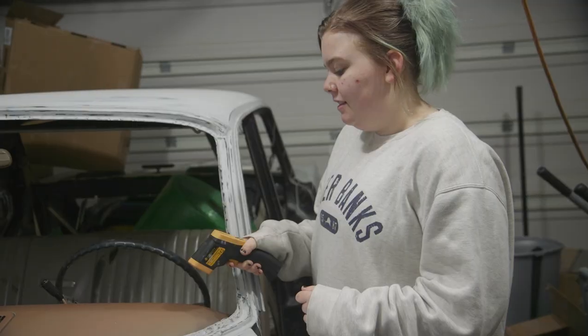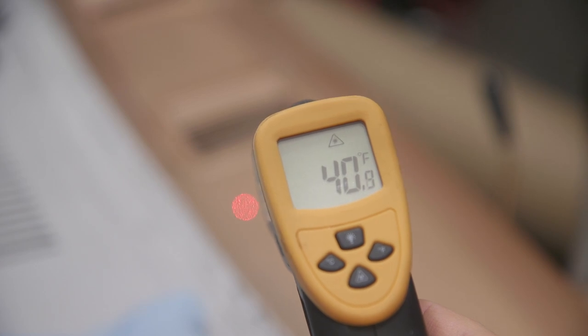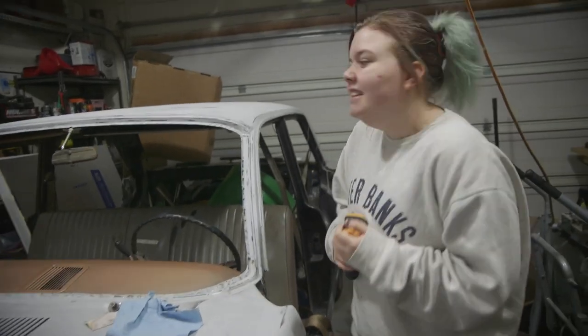It's really cold in here but we have to paint today. We need to turn on our heater so that we can get the metal up to above 60 degrees. It's just above 40 right now, so let's get the heater turned on.